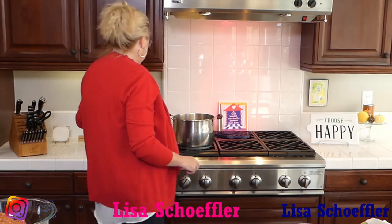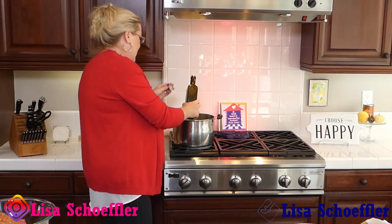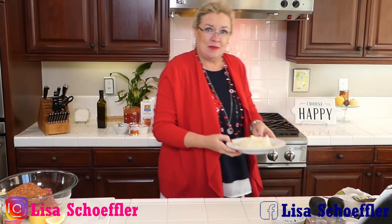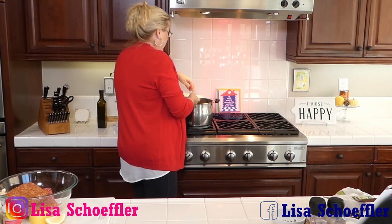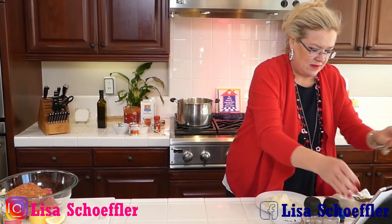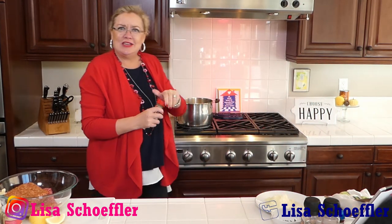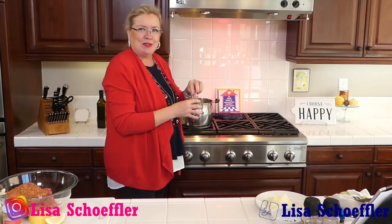I'm going to start with a little bit of olive oil in my pan here, and I'm going to put some onions in - saving some for my meatballs. I'm putting some bay leaves in there and some garlic. Two bay leaves going in there.